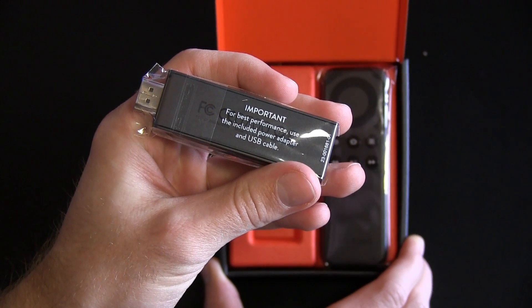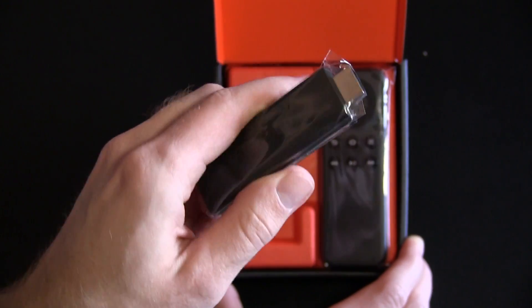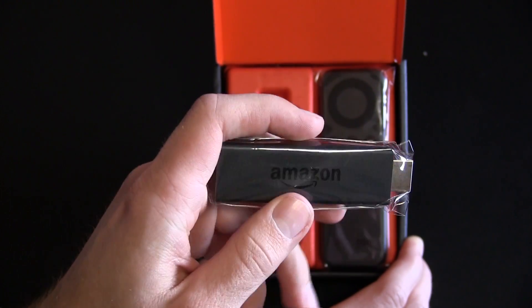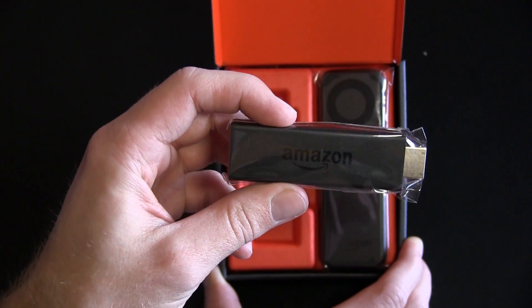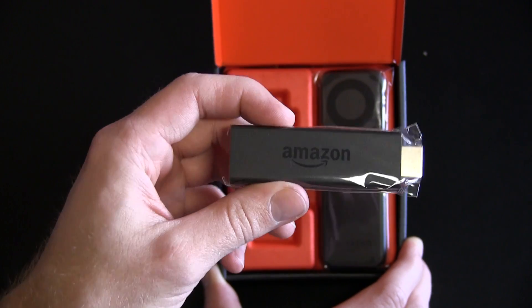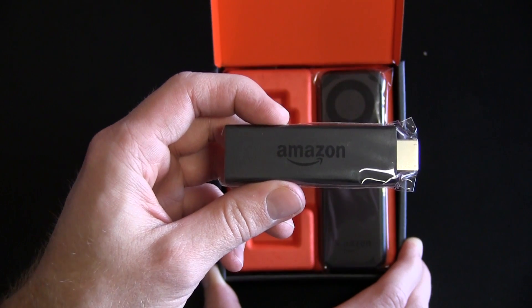It just says important for best performance: use with the included power adapter and USB cable. So again, this thing does need power and you can power it off of a USB cable on your television. But I read that that was probably not the best thing to do, but they do include a cable and a power block that you can plug right into your AC.